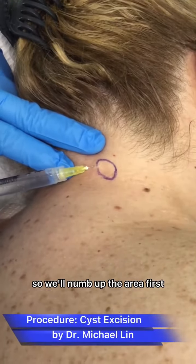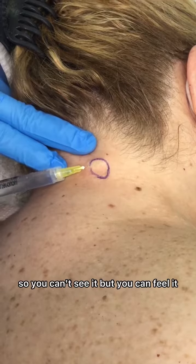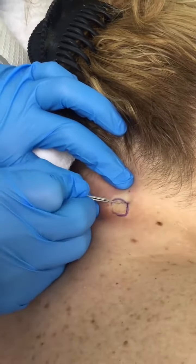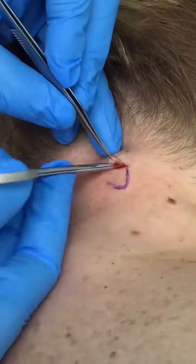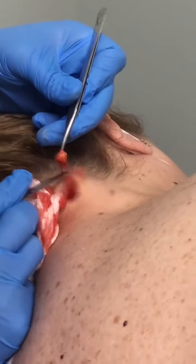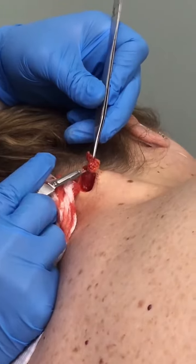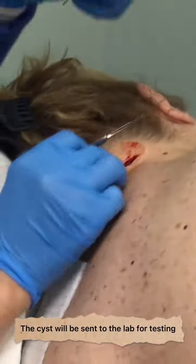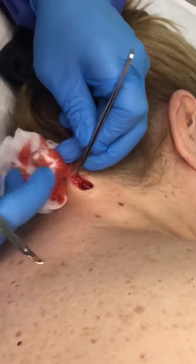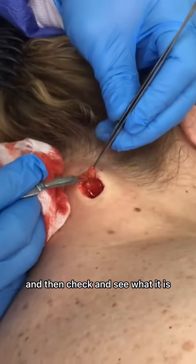We're going to do a little cyst excision. We'll numb up the area first and then we're going to remove it. This cyst is pretty deep under the skin, so you can't see it but you can feel it. We're going to send it to the lab and check it and see what it is.